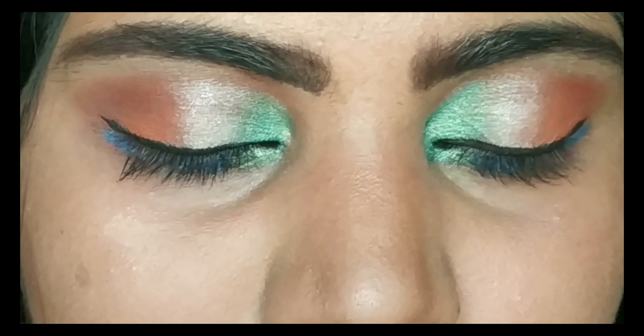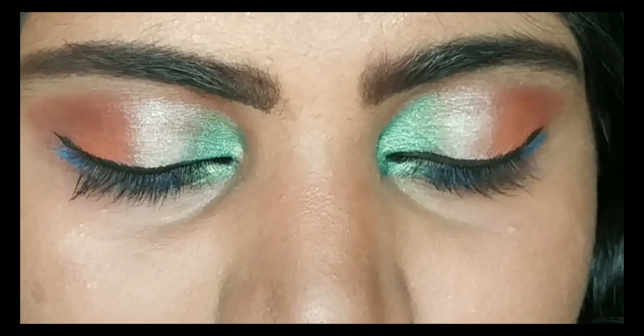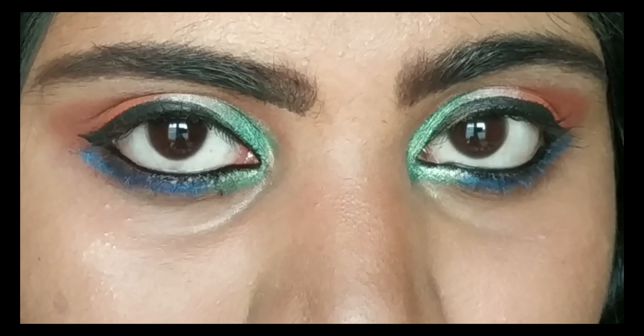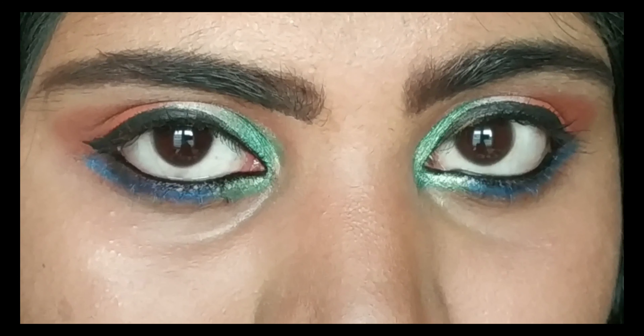Hi guys, welcome back to my channel! Today I'll be showing you how I created this simple eye makeup look. I'll also share a few tricks and tips so that you can complete this look under 10 minutes, so let's start.